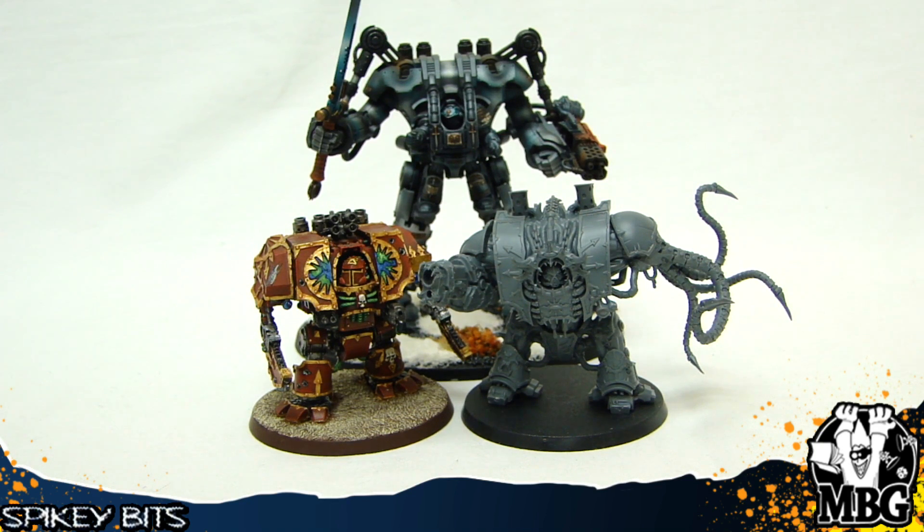Hopefully we'll see some sort of rules update or something like that in the Crimson Slaughter book. It's really hard to say at this point, but one never knows these days from Games Workshop. If you don't like the way something works, just wait a little bit longer — it'll change, it'll be okay. So that's it for this one. Make sure you stay in the trenches, subscribe to this YouTube channel, check out the blog at spikybitsblog.com, and listen to our podcast at forgeanarrative.com.